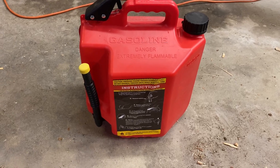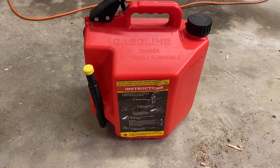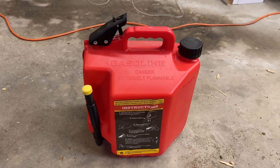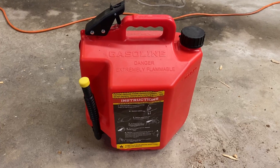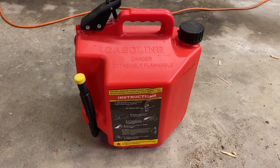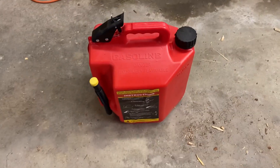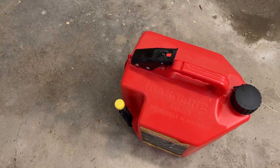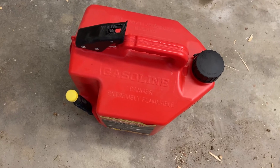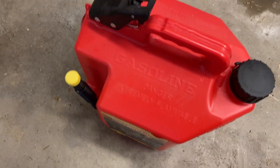Hey all, this is a quick review of the Sure gas can, and this gas can is fantastic. I would not own any other one because I just don't spill. With all other gas cans it's always impossible to not spill — the way they have the levers and locking mechanisms, it's kind of a real pain in the butt.